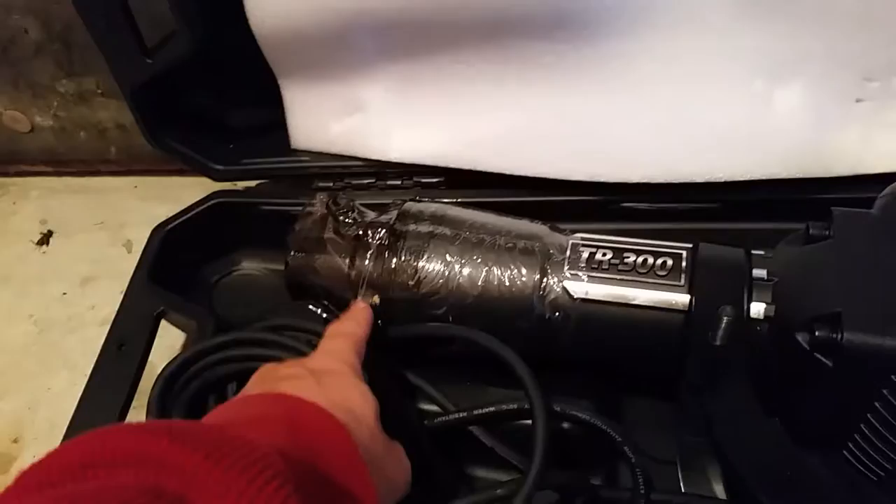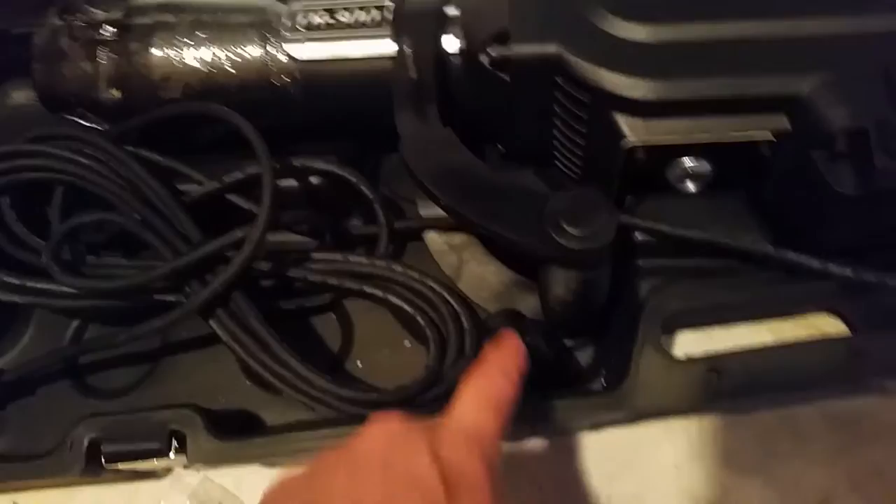It comes with instructions, which from reading online are kind of written in English. There's a set of extra brushes, it comes with a spanner wrench, what I'm assuming is a container for adding oil, and a couple of Allen wrenches for the head.